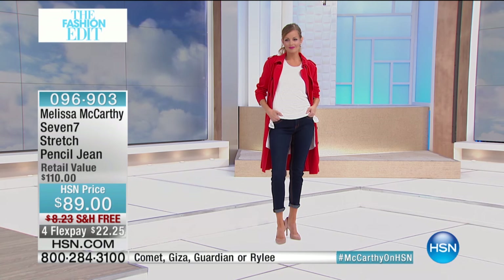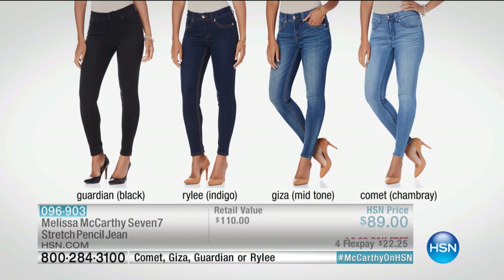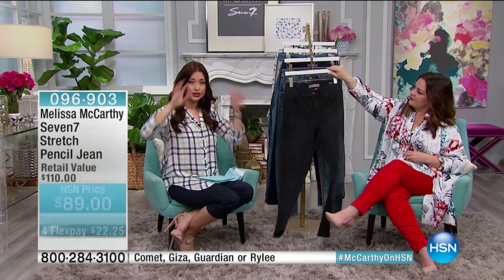The lightest wash is your chambray, called the Comet. Then we've got a medium wash called the Giza — it has a little more distress to it, a little more attitude. The first one is almost like velvety looking once it's on the leg. Then the Riley is going to be your indigo, and then you've got the Guardian, which is your deep dark black. These are all 22 and 25 cents on flex.